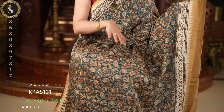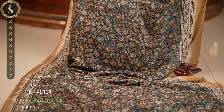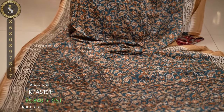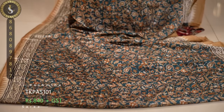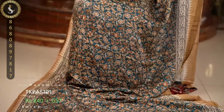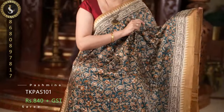First one is a superb color combination. The body of the saree is in a lovely bottle green shade. Throughout the saree we have a paisley design in different colored prints — like a light ivory, honey shade, and mustard. Those are the different colors. It's a beautiful print and the material is very soft and flowy.